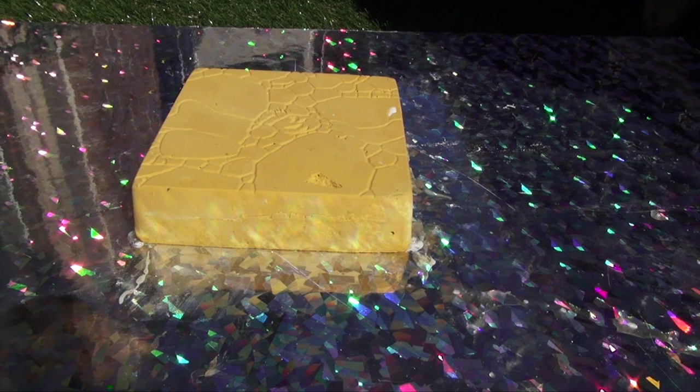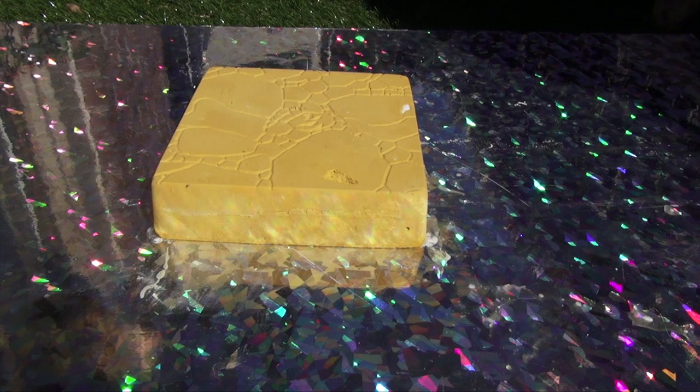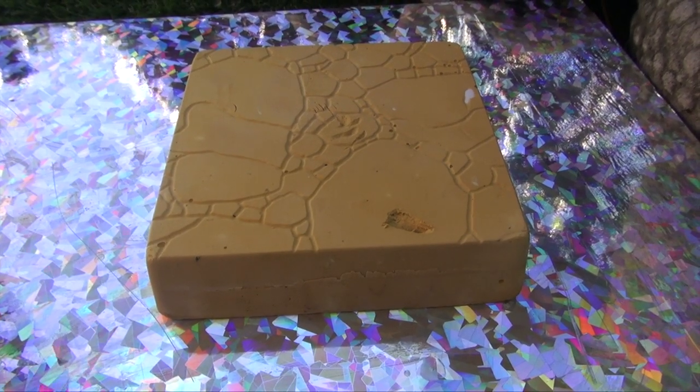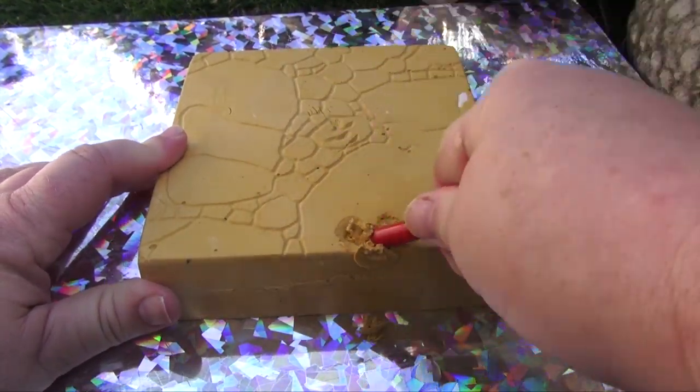Let me see — I might have to switch the camera angle because of the sun. Okay, so I'm back. Now we're going to dig and see what's inside.